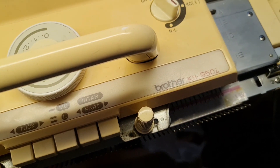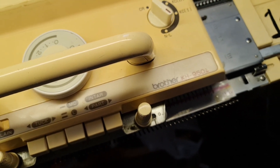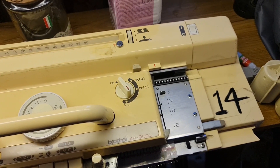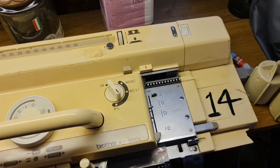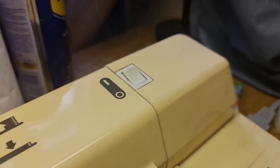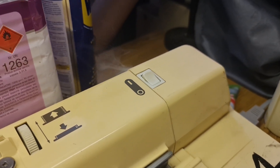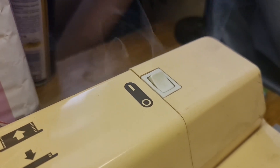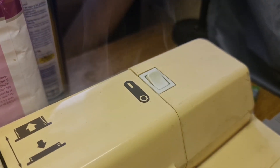I'm working at the moment on a Brother KH950i electronic. It's been a long time since I switched it on. If the puff of smoke happens, you get to see the capacitors blow. I've just switched it on — can you see that's smoking? The capacitor has just blown, so now we need to replace the capacitor.